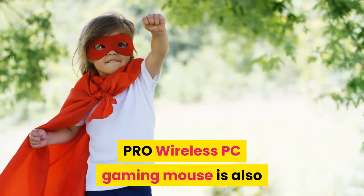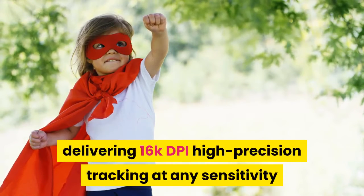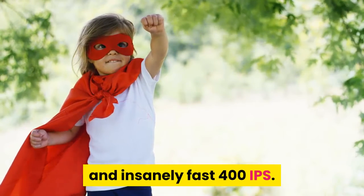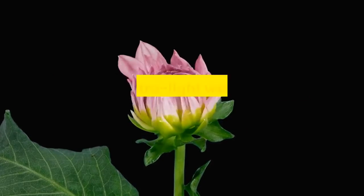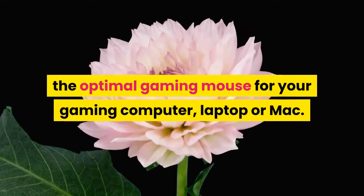The Pro Wireless PC gaming mouse is also equipped with the highest-performing and efficient gaming sensor, Hero 16K, delivering 16K DPI high-precision tracking at any sensitivity and insanely fast 400 IPS. Additional features such as a DPI button, LightSync RGB, and an ultra-lightweight 80 grams make the Pro Wireless the optimal gaming mouse for your gaming computer, laptop, or Mac.